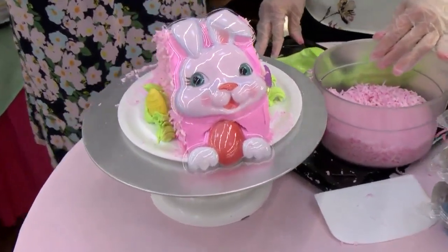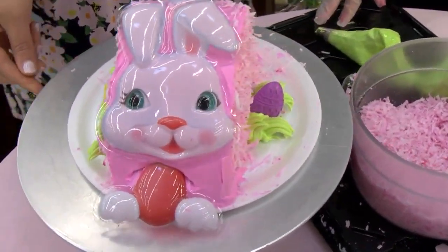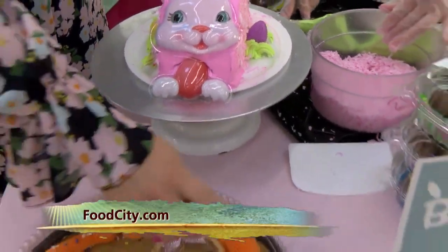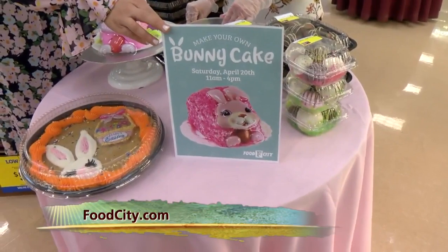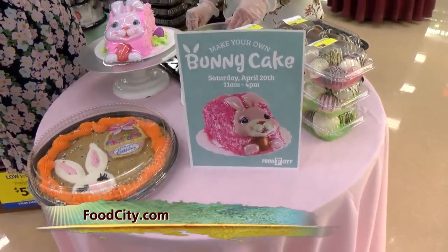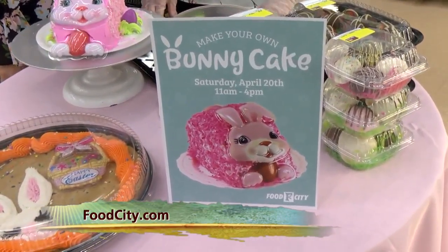So make sure you stop by here tomorrow and you can make your own bunny cake — you can walk home with one of these. Let's get you that information one more time. Tomorrow, come and grab your own bunny cake. You can decorate it. You can go to foodcity.com for more information. Jessica, thanks again for having us down in your area. Thank you.